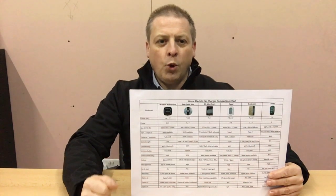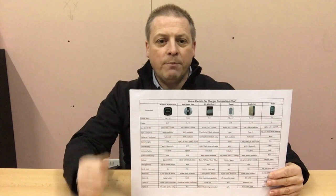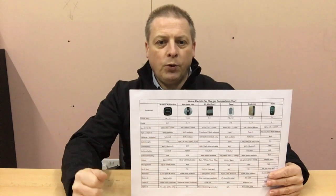Today we're not going to delve deep into their features and benefits, as we'll be doing individual product reviews on each Home EV Charger over the next few weeks.